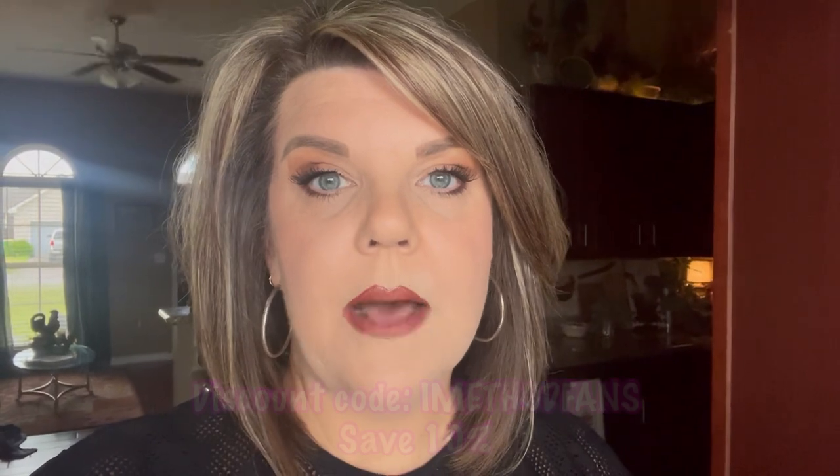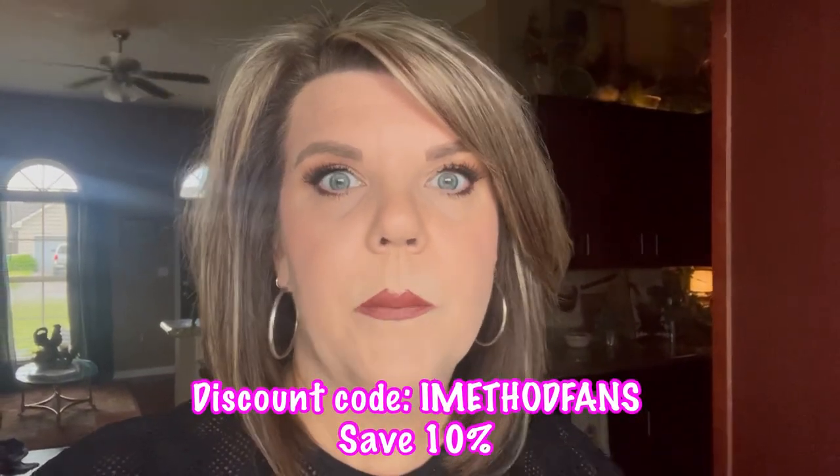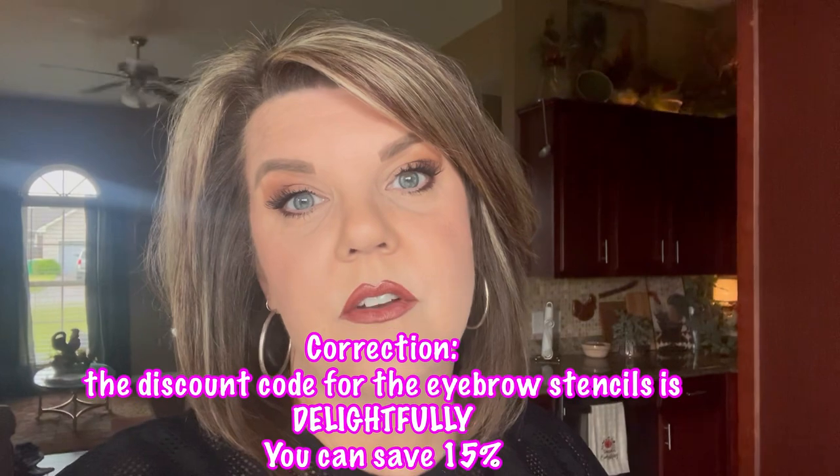If you want the winged eyeliner stamp in the black or the brown, you can use the discount code IMethodFan — I'll put it on screen — and you can save 10%. This video was not sponsored; I do not make any money off of it. It is just a link that will save you some money. They did send me the stamps for free, but they did not sponsor this video or pay me. The black is nice if you like black — I'll use the black for date night — but for my everyday look I've been using the brown and I absolutely love it: smudge proof and waterproof. If you want the eyebrow stencils, I highly recommend them — the discount code is DelightfullySouthern and you can save 15%. I have all of that linked down below in my description box.